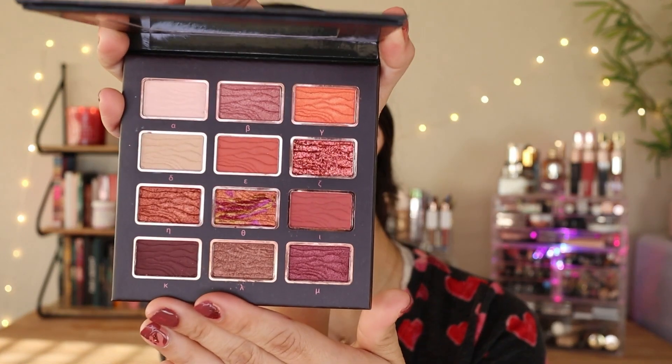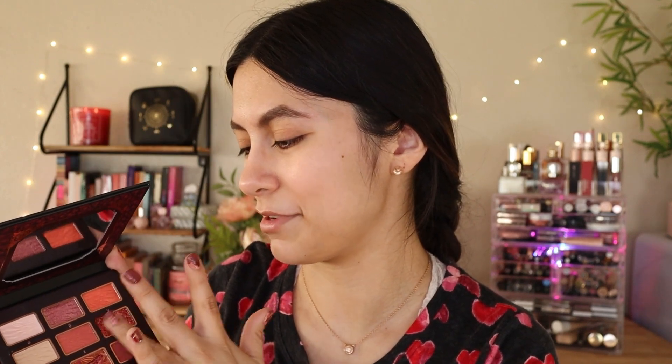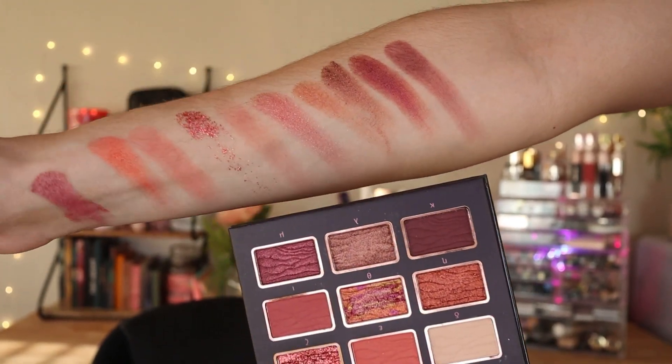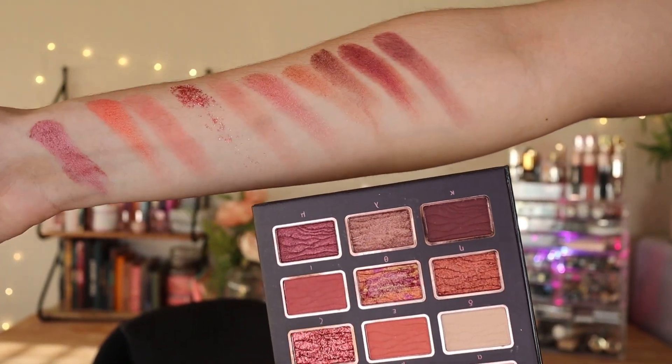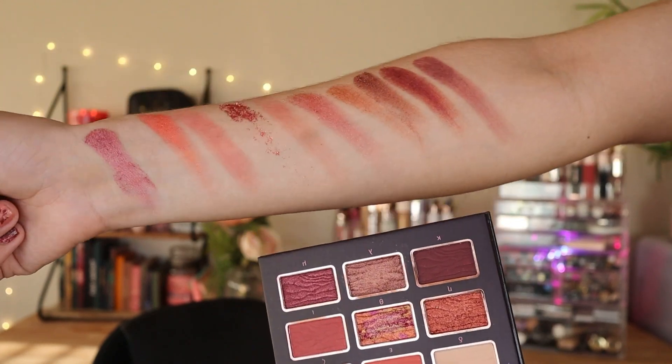I'm just a sucker for packaging. This palette has really pretty shades — we're going to do a rosy or maroon kind of look. Let me do some swatches. The glitter one I don't like. Some of the shades aren't very pigmented. The mattes — the lighter red mattes aren't really pigmented, so I think it's a formula you have to build up. The darker mattes are a little more pigmented than the lighter shades.